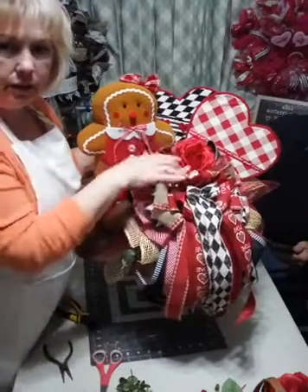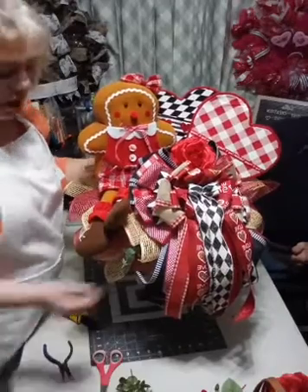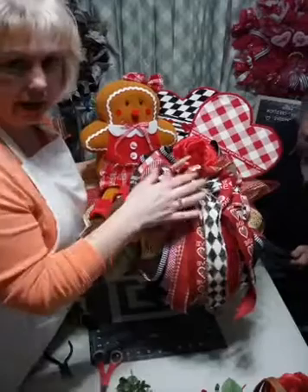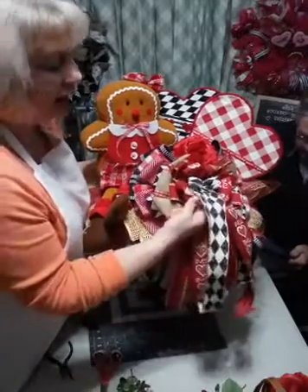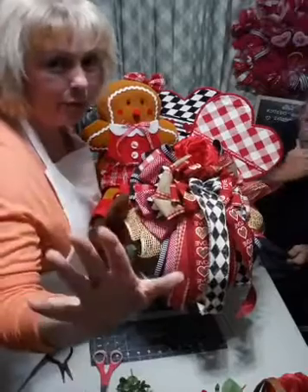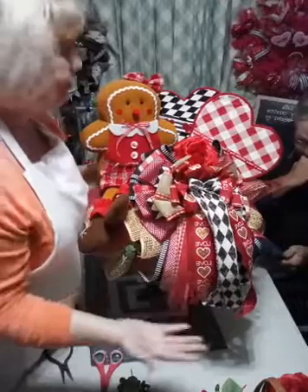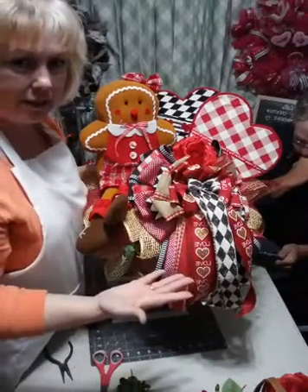Look at that heart and that rose right there - does that not look gorgeous all together? I'd have to fluff up the bow that I smashed trying to get it in there. Now, I said this was going to be multi-purpose, right? One candle holder - you got the mesh on there, we've got Valentine's.